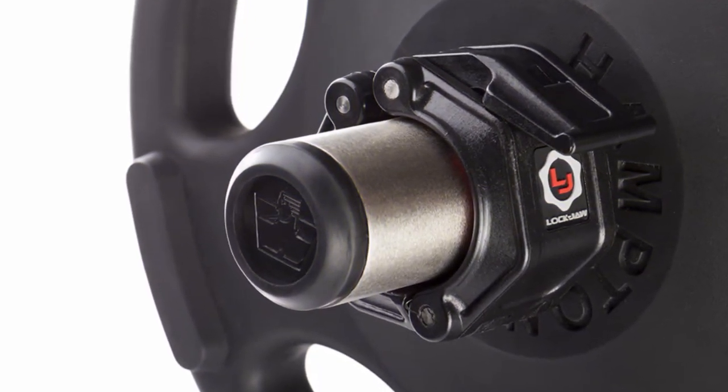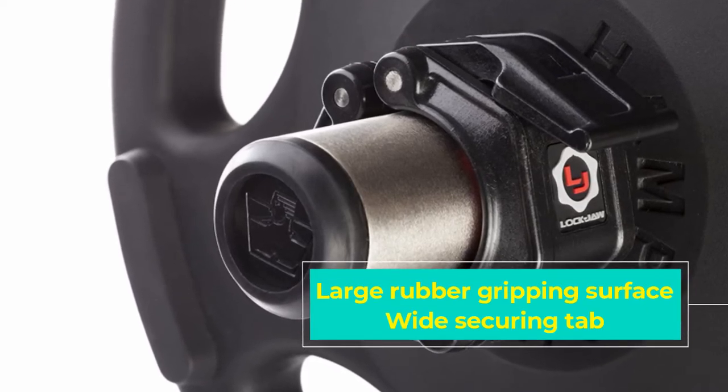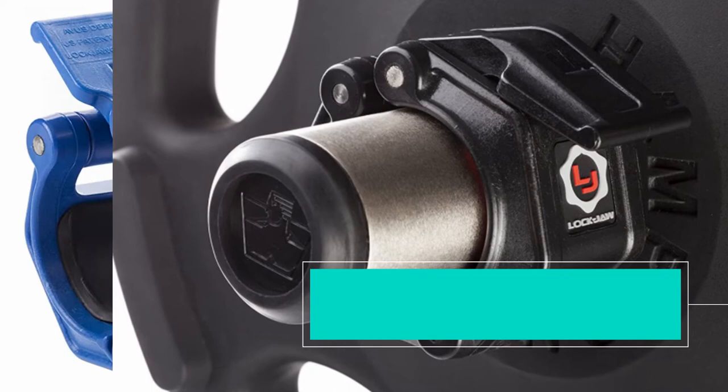This combines with the extra strong grip to make this a great collar for powerlifting and olympic training, but the lack of a release lock raises concerns for multiple rep movements.